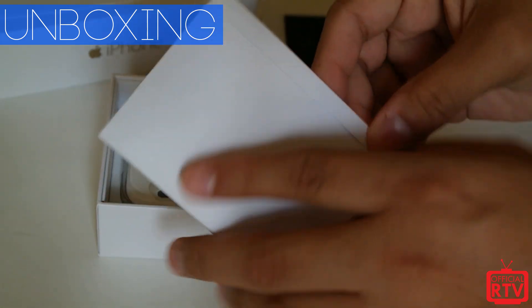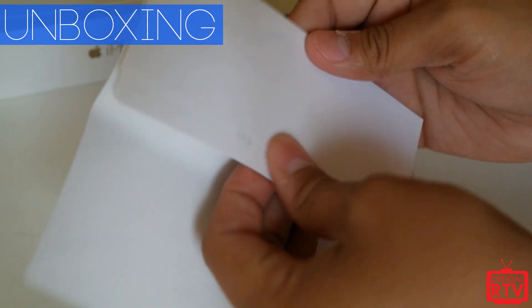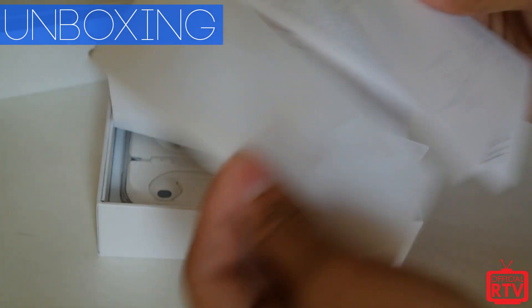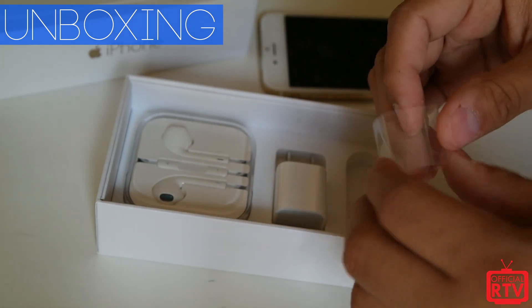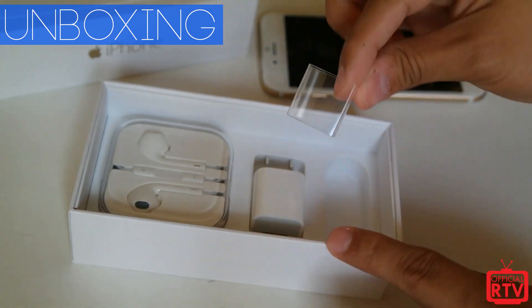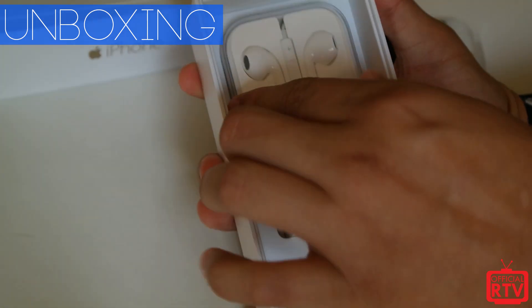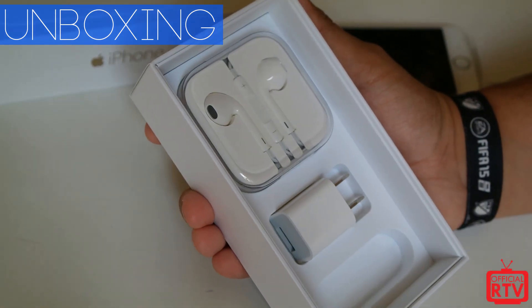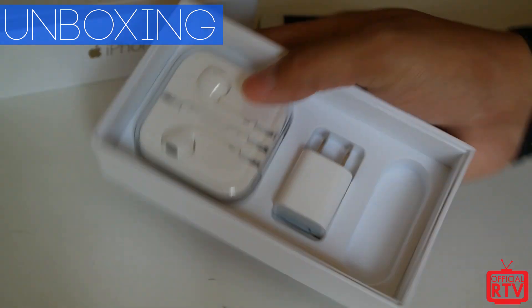Inside we will have your literature, which includes some iPhone 6 stuff and your Apple stickers — nothing's really changed in that department. I actually had to charge the phone so the lightning cable was in here. And of course you have your Apple earpods in their little carrying case, and your wall adapter.